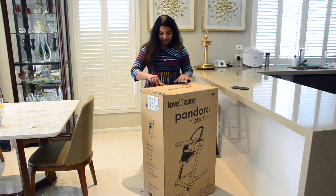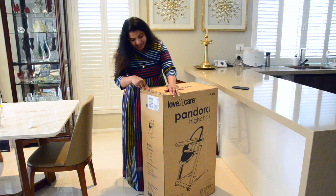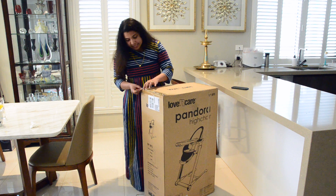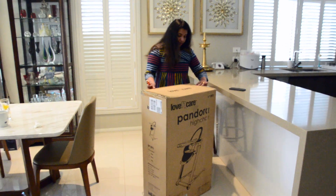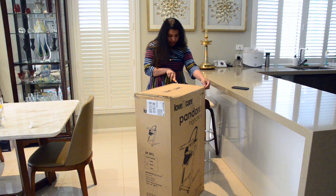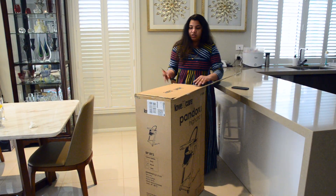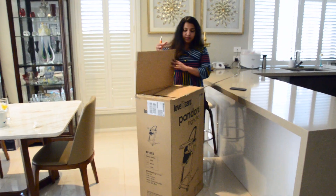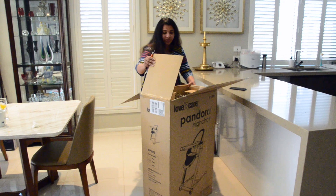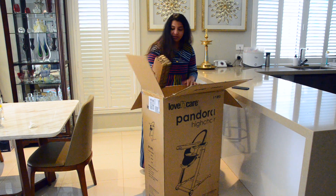I'm so excited to use it for my baby — she's already ready to sit on it. You can use this high chair from six months to three years, so up to 18 kilos. It has five harness positions that grow as your child grows, and also four reclining positions which I'll show you.